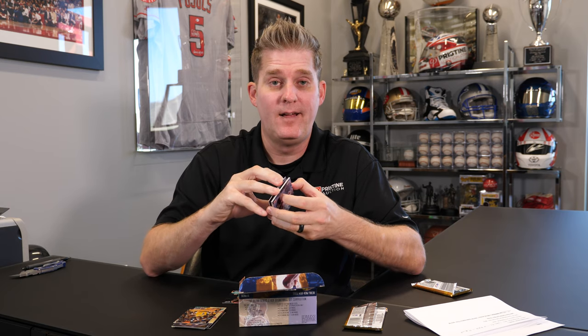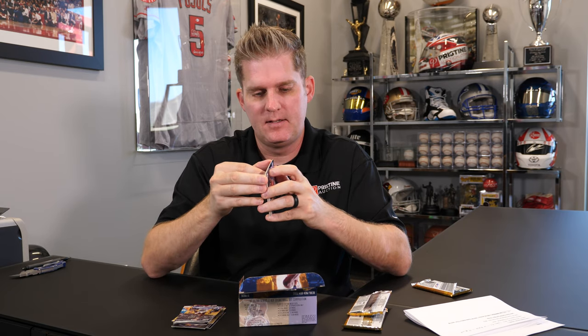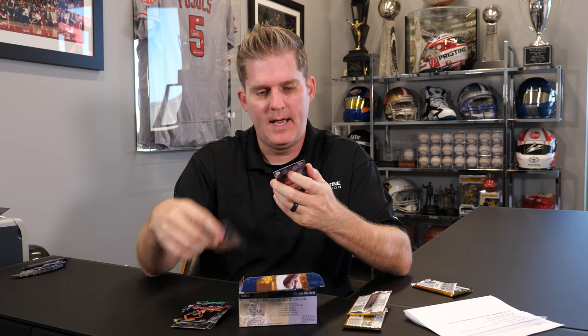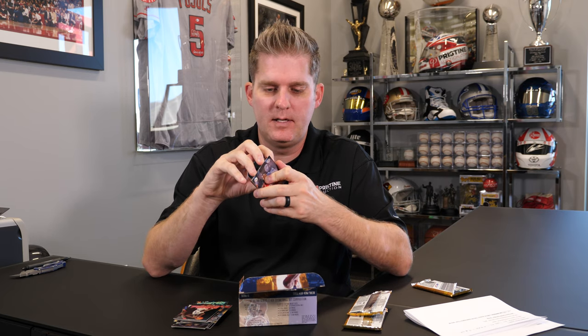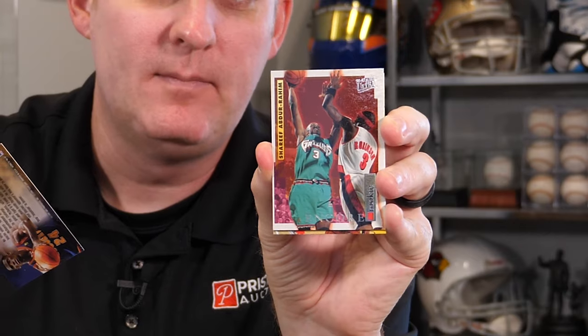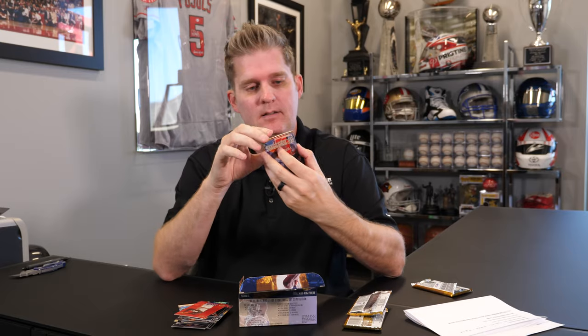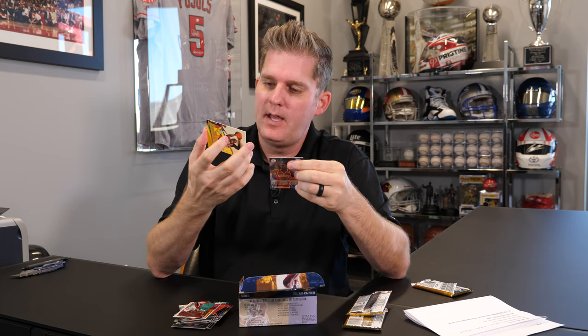Wowzers. It's worse than the gum. I don't know what causes that, if it's like storage over the years or what. It's not going to be our friend unless we get something towards the middle or the back of the pack. If we get a Kobe there, we'll be in good shape. Rookie Sharif Abdul Rahim — this is actually a really good rookie class. Sharif Abdul Rahim could play. Not something we'll send in. So the back of the pack is okay.